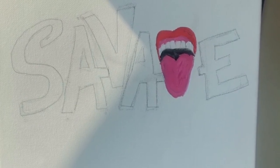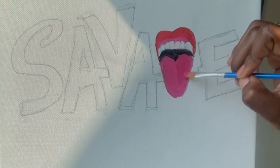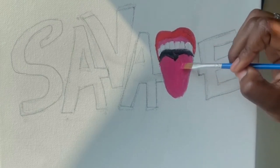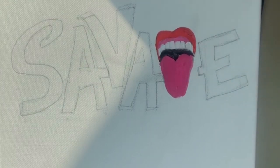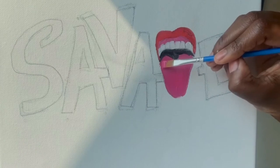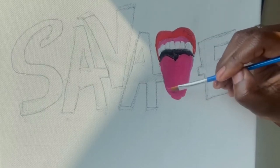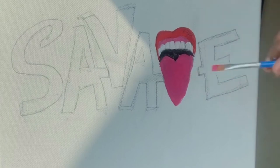Rinse out that paintbrush and we're going to go back in with that same pink. Use that same pink to go over the tongue just to make it darker. It's looking really cool right now. When you're painting and if you feel like it's looking choppy, you're going to go over it smoothly with one long stroke. If you want the tongue to be pointy, you can bring it out and make it point. See how it looks — if you don't want that, you can leave it just like that.